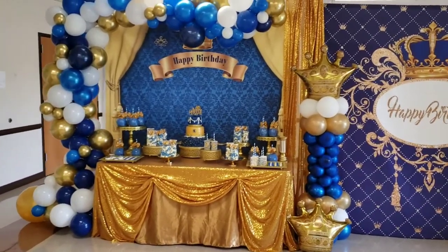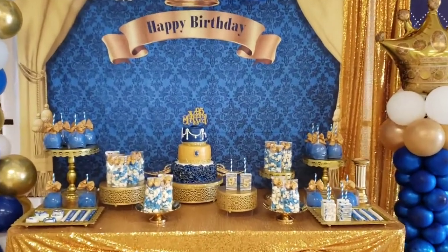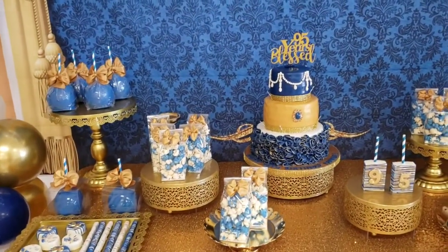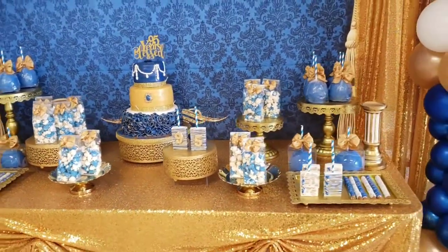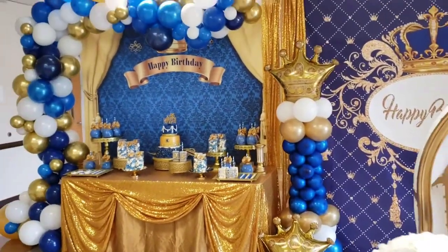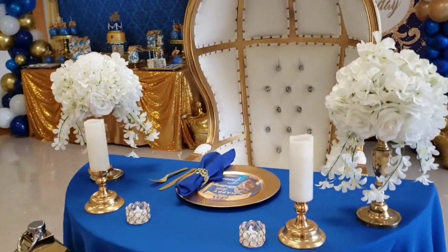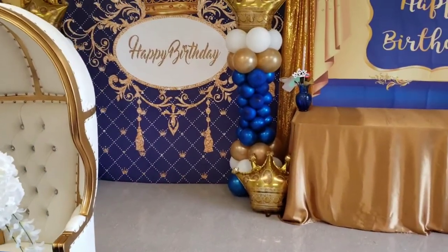Let's jump straight in. You'll see our feature table — this is a dessert table. We had a little bit of a snafu with the treats when we went to pick them up; the colors weren't right. So tip number one: when you're placing an order for treats, make sure you specify your exact colors and do so with a picture.